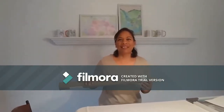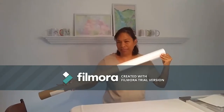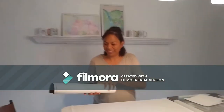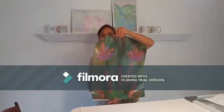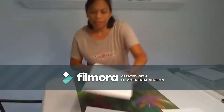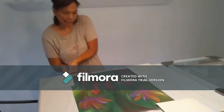Hi everybody, this is Artlyn, and I wanted to show and reveal to you what I had in this cardboard — it's pretty exciting! I'm going to lay it down and put some weights on it so you can see it better.